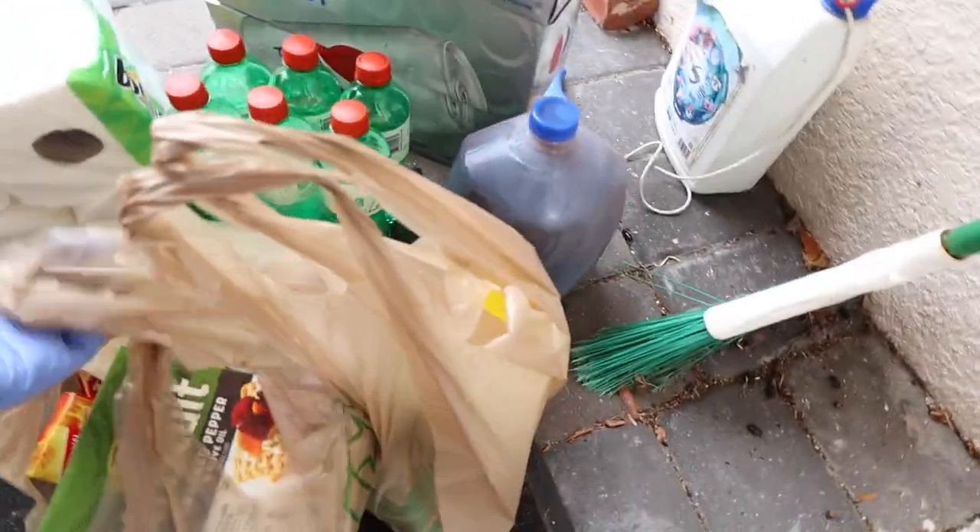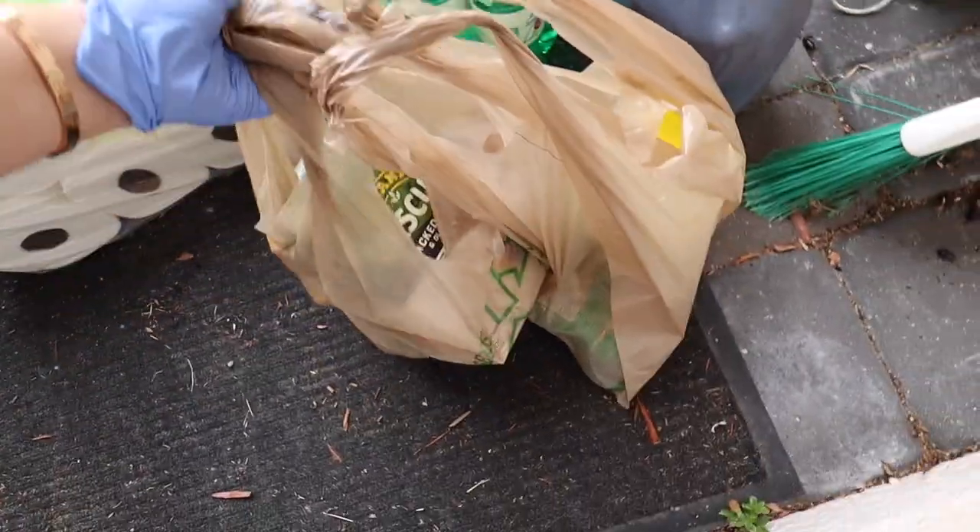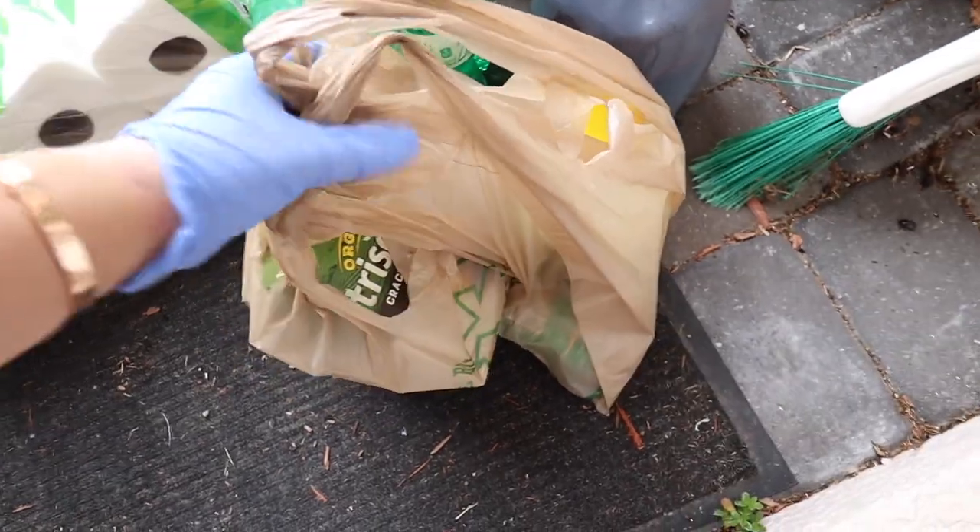We got our groceries delivered and I'm going to wipe them all down. I need to actually wipe my camera down after doing this because I touched it with my other glove.